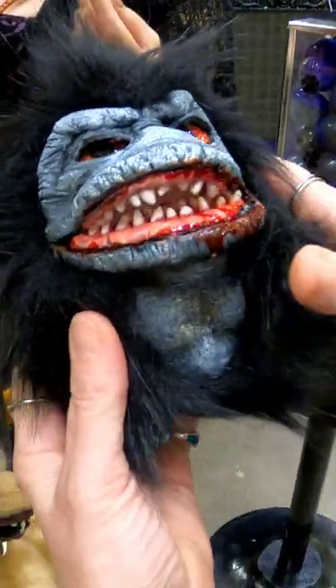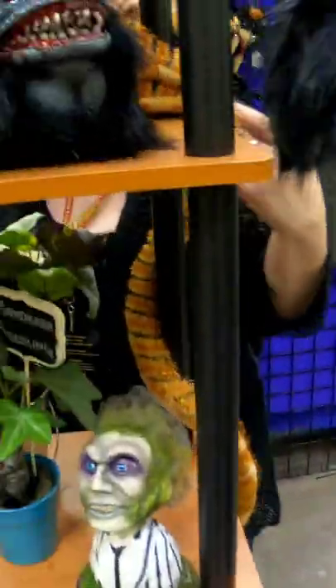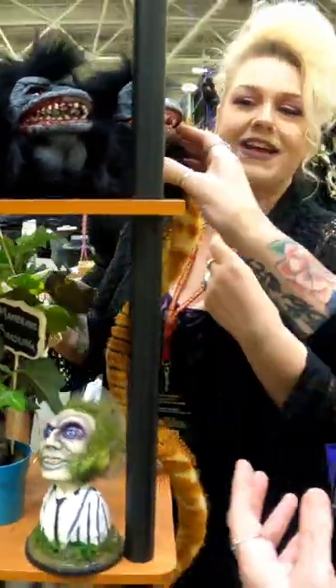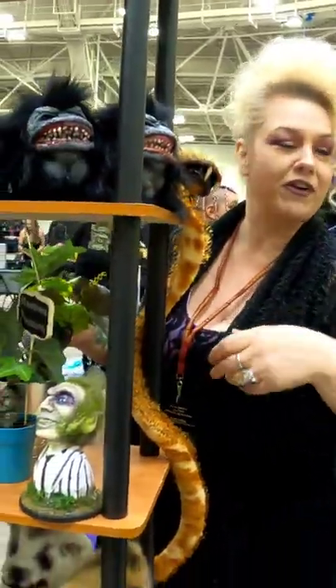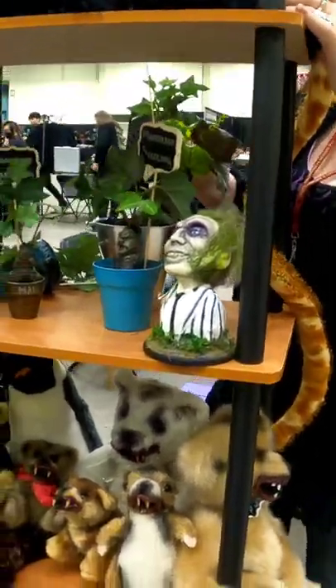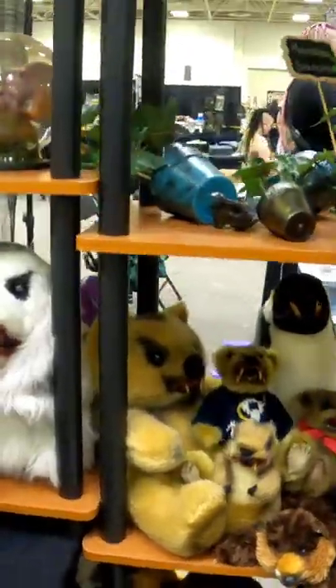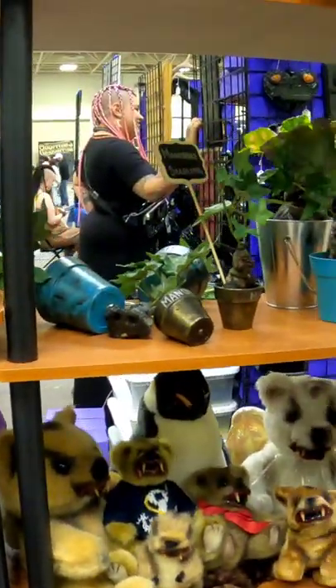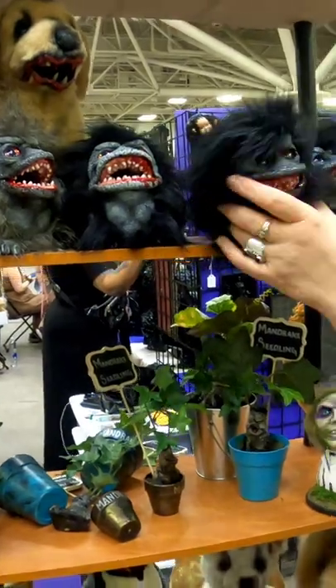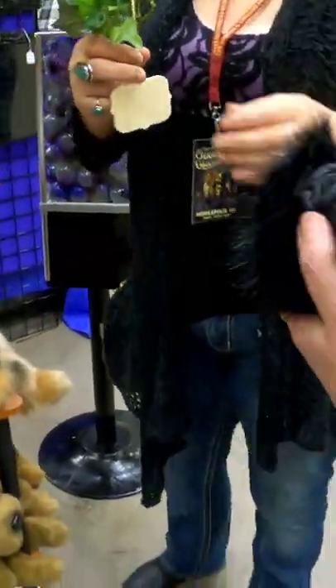The only thing that's different is their feet. I do make them — except one — I used to make silicone feet, but they have a problem of rolling off the shelf. So I had to start making little resin feet. But there should still be one here with the silicone feet — oh yeah, there's the one!